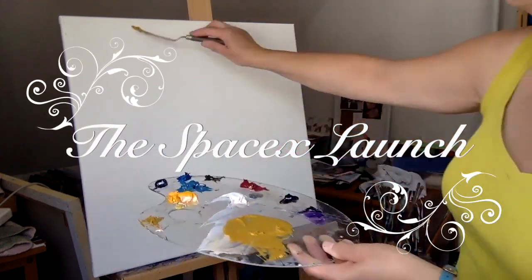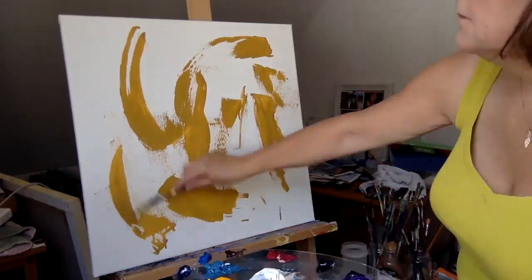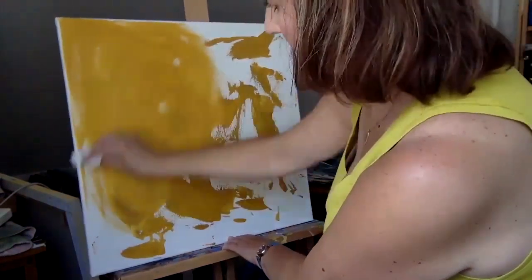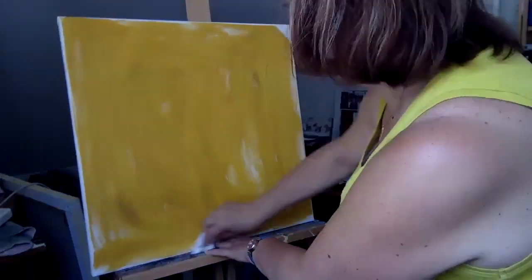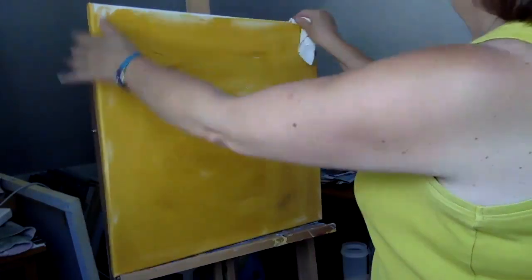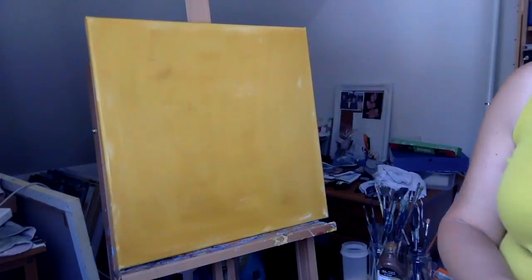I'm going to start a painting of the SpaceX launch. First I need to put my underpainting on — my usual yellow ochre thinned down with liquin. I rub it all over to create an overall base to give a warmer feeling to the painting rather than painting straight onto white. I'm remembering to do the edges as well because I paint around the edges. I just use a very soft cloth and rub it all over.